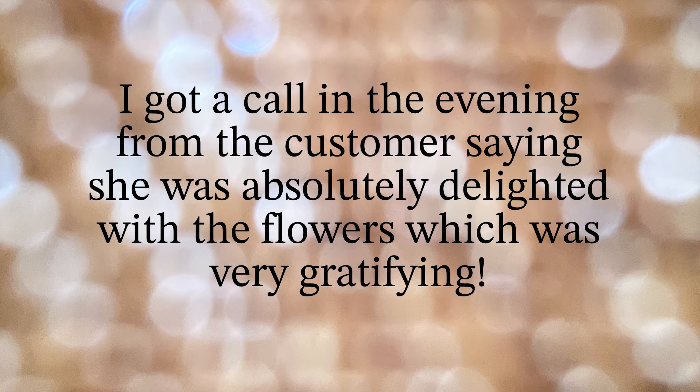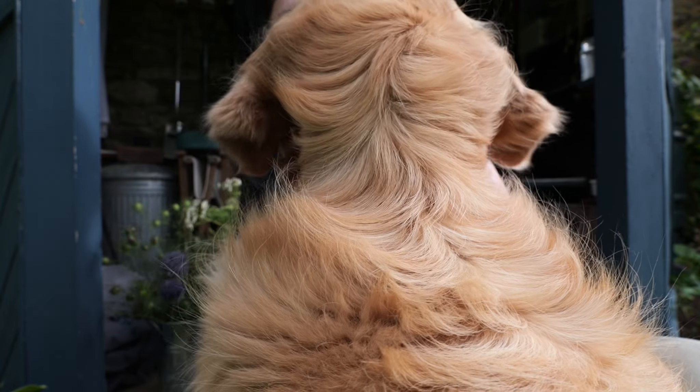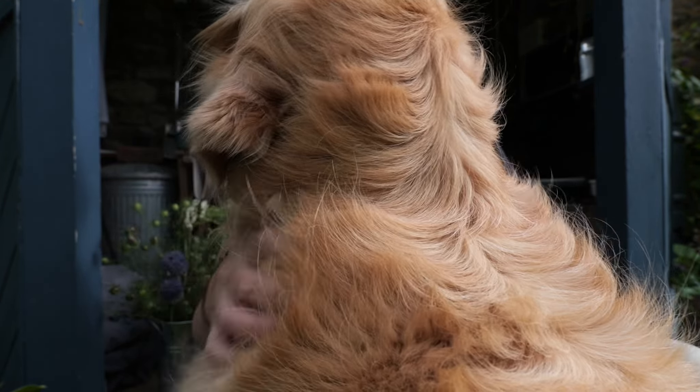I couldn't film in there because there were lots of people getting the party ready, so it didn't seem fair, but everyone seemed really pleased with the flowers. It's a leaving do for somebody and there are going to be between about 100 and 200 people there. Everyone was so appreciative — it sort of makes the hard work worthwhile. So I'm going to end this here and I hope to see you again. This is what happens when I try to film before I've taken her for a walk!